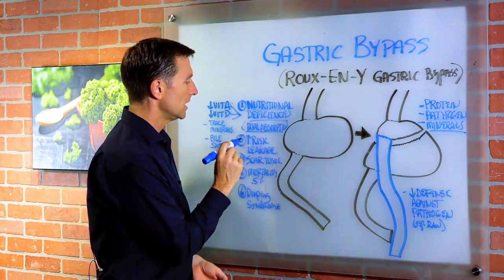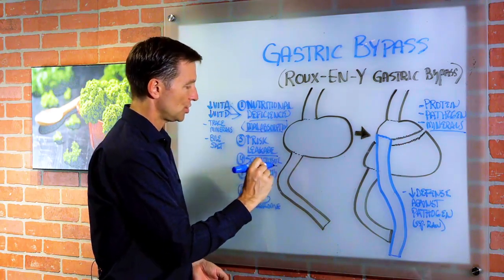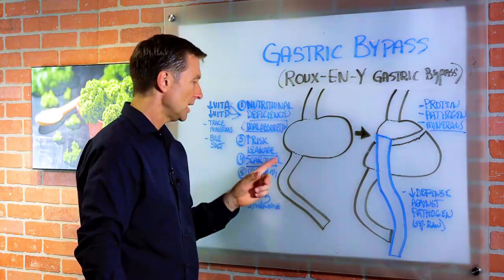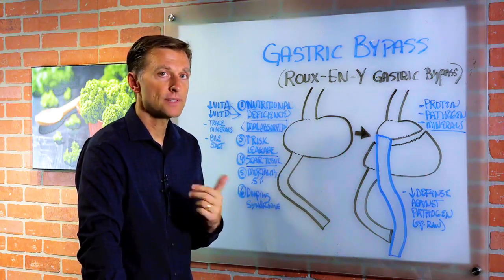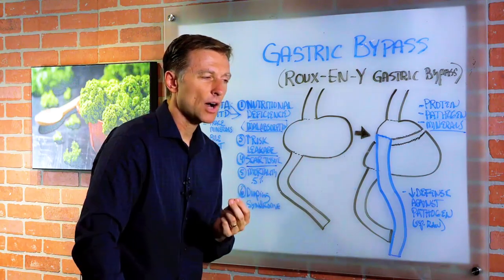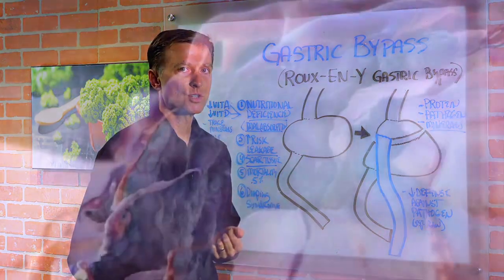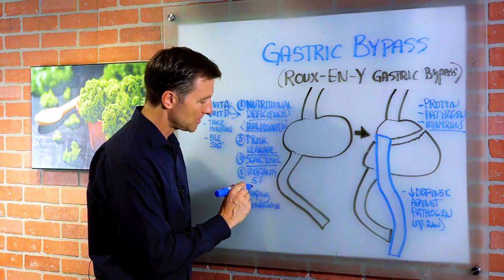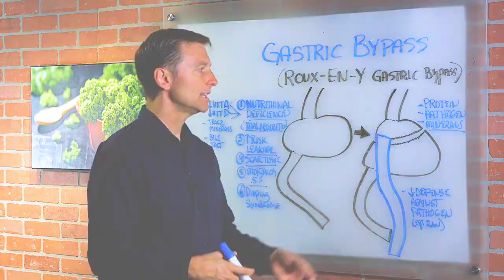Number three is increased risk of leakage. Number four is scar tissue, which could be a problem causing pain and other issues. But if you have scar tissue, there's a great remedy called serrapeptase — I have a video on it. Serrapeptase is a very powerful enzyme that helps you break down scar tissue and unwanted proteins in your body. And then we have the risk of dying. There is a risk of dying — it's 0.5%, so half of a percent, but it's still there. It could be internal bleeding, among other causes.